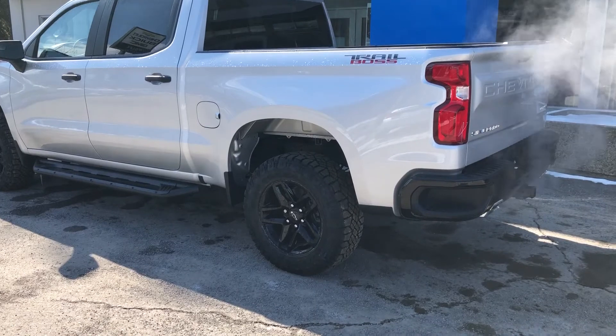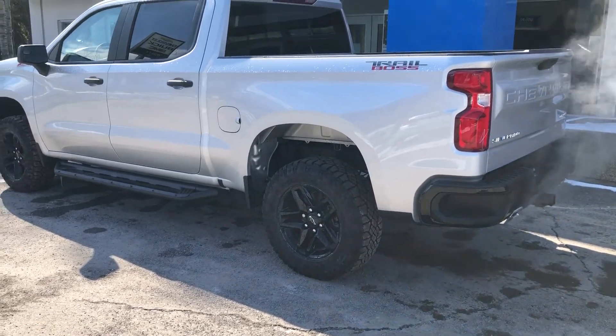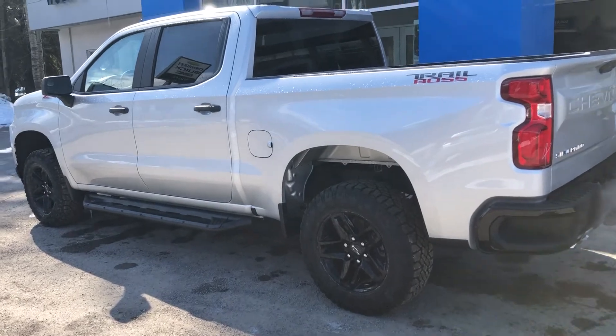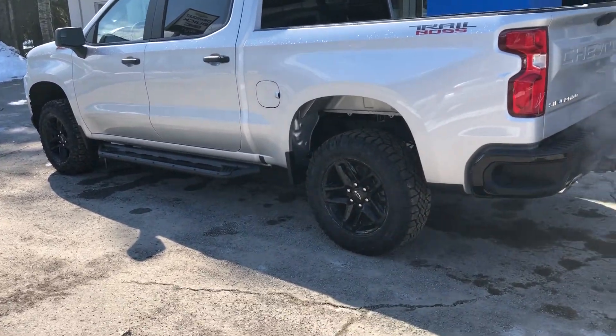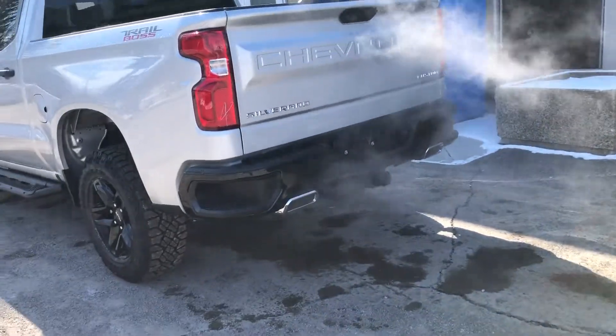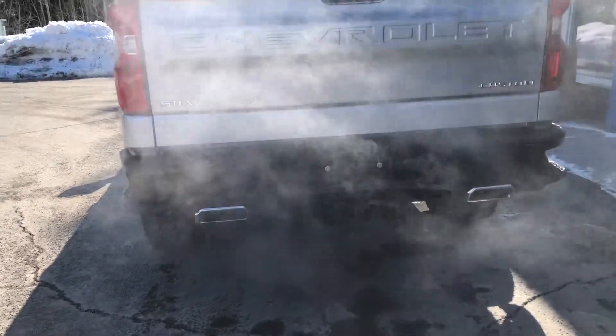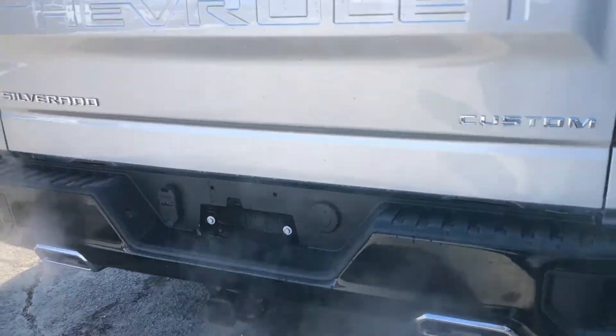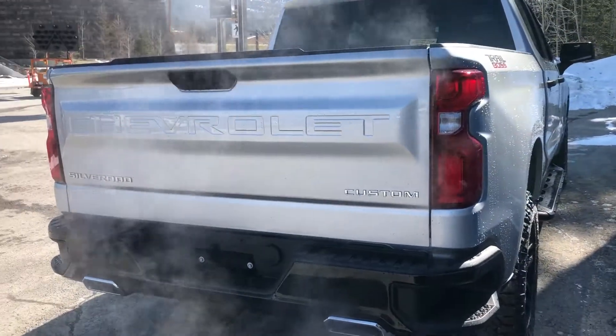To the exterior of the truck, we do have the 20-inch wheel and tire package — those beautiful black rims with the Goodyear Wrangler Duratrac tires on there. We got those tubular Silverado running boards, nice and black, really bring the truck together. We got the Trail Boss badging, LED tail lamps, black bumpers on the rear and on the front, dual chrome exhaust tips, as well as the trailer tow hitch already installed. We do have the soft open and close tailgate as well.